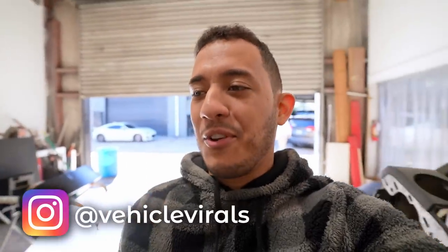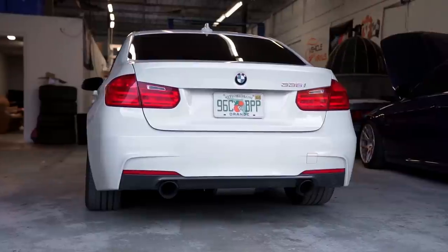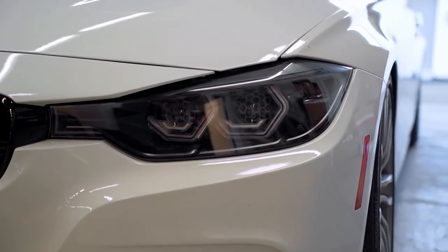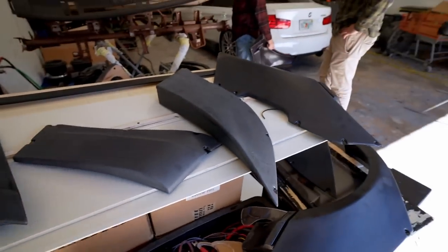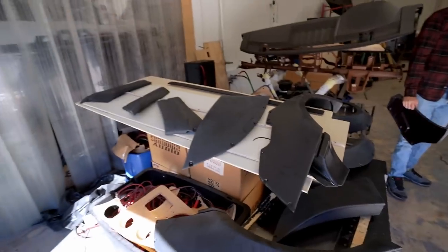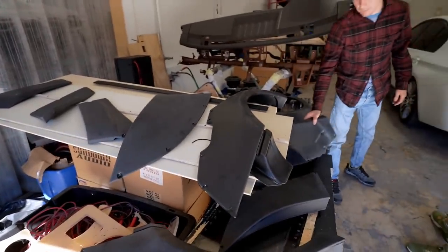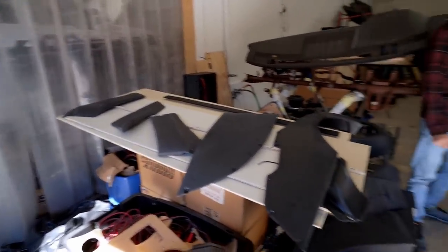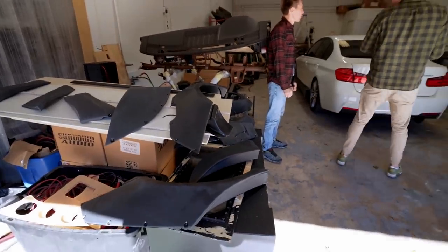Today I am doing something I never thought I'd ever do with one of my cars — I guess it's the first time for everything. Let me show you guys what we're doing today with the F30 335. These pieces are part of a wide body kit, and yes, we are cutting into the car. I do not feel very good about it, but I think it's going to look absolutely sick and it's time to try something new.